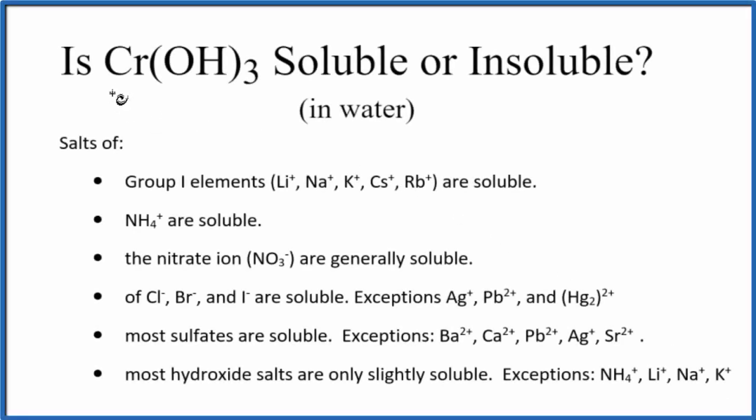In this video we'll look at whether chromium-3 hydroxide is soluble or insoluble in water, and the short answer is it's insoluble. Looking at our solubility rules, most hydroxide salts are only slightly soluble, with a few exceptions — elements in group one and the ammonium ion are very soluble. Chromium-3 hydroxide is not one of those exceptions.